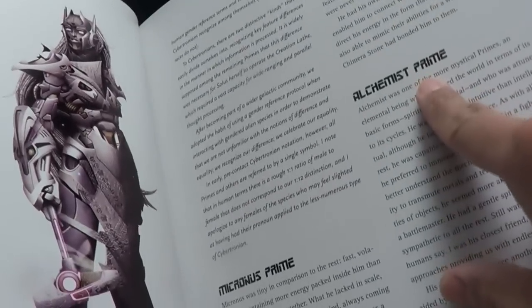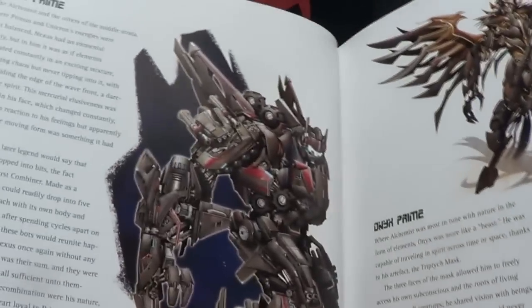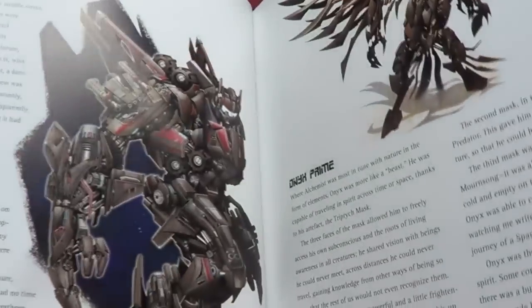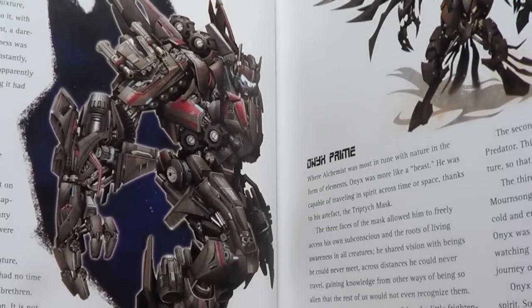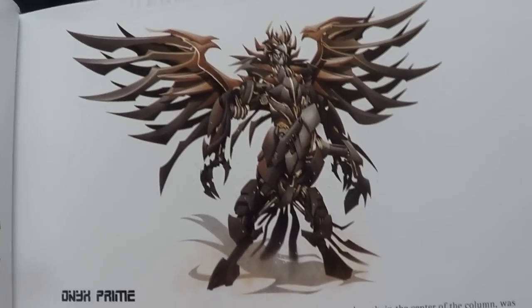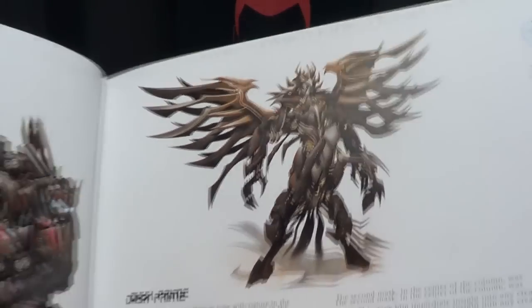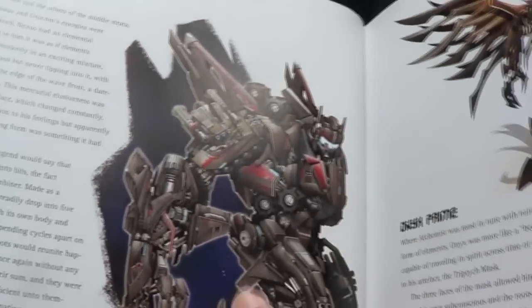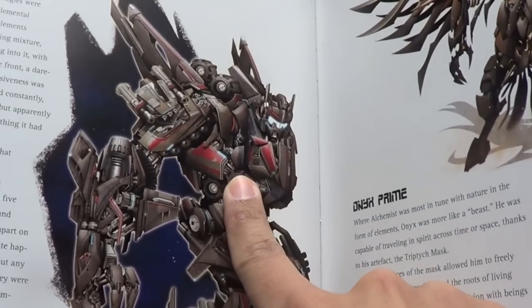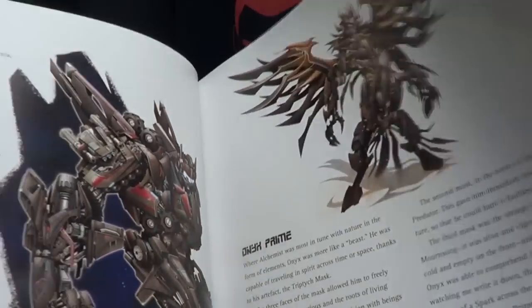You got Solus Prime, Alchemist Prime, Micronus Prime, and Nexus Prime — who actually looks really freaking cool. And this guy, Onyx Prime. That's pretty cool — I kind of want a toy of that. I want a toy of Nexus Prime. Hasbro or a third-party company, get on that. That looks cool.